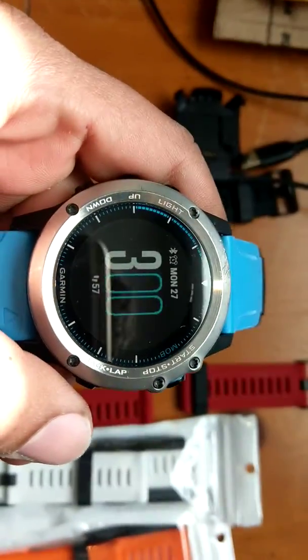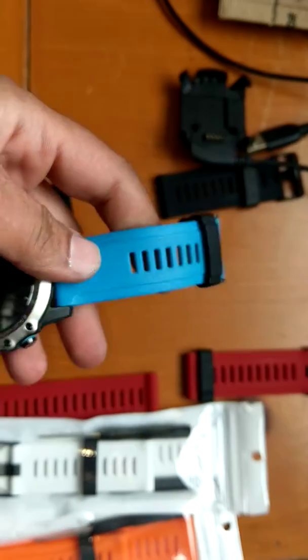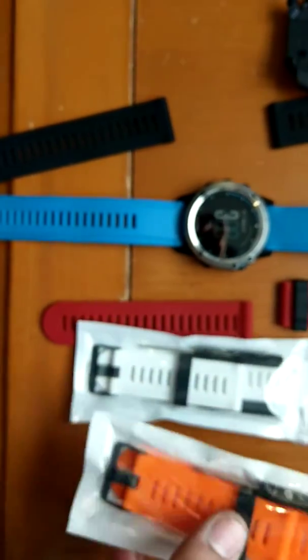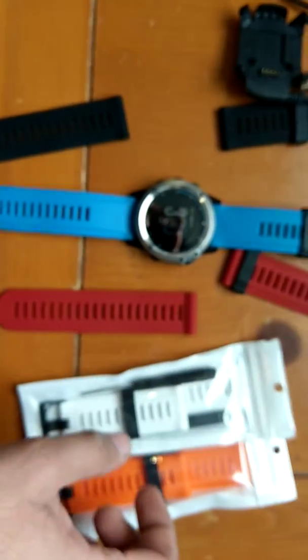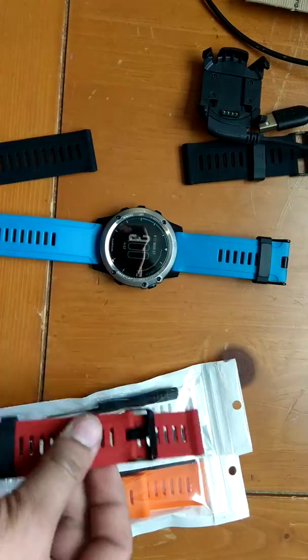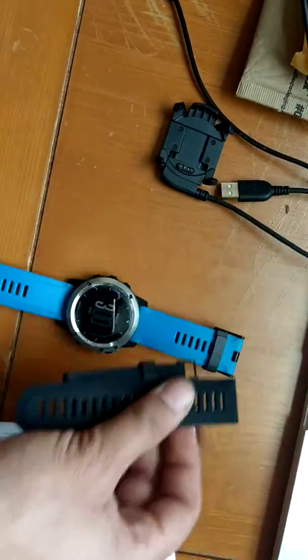I'm making this video because I sold my Garmin Forerunner on eBay, and before I send the watch off I'm making a video to prove that everything works properly. I'm going to be including this orange strap, this white strap, this red strap — they're pretty much almost new — and also this black strap. These are all replacement straps. This is the original Garmin strap that the watch came with.